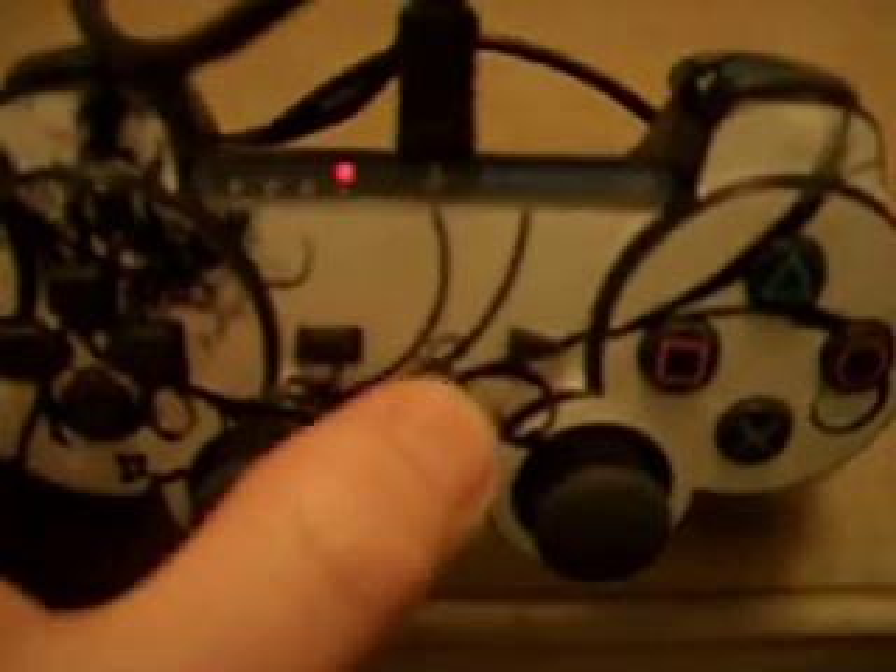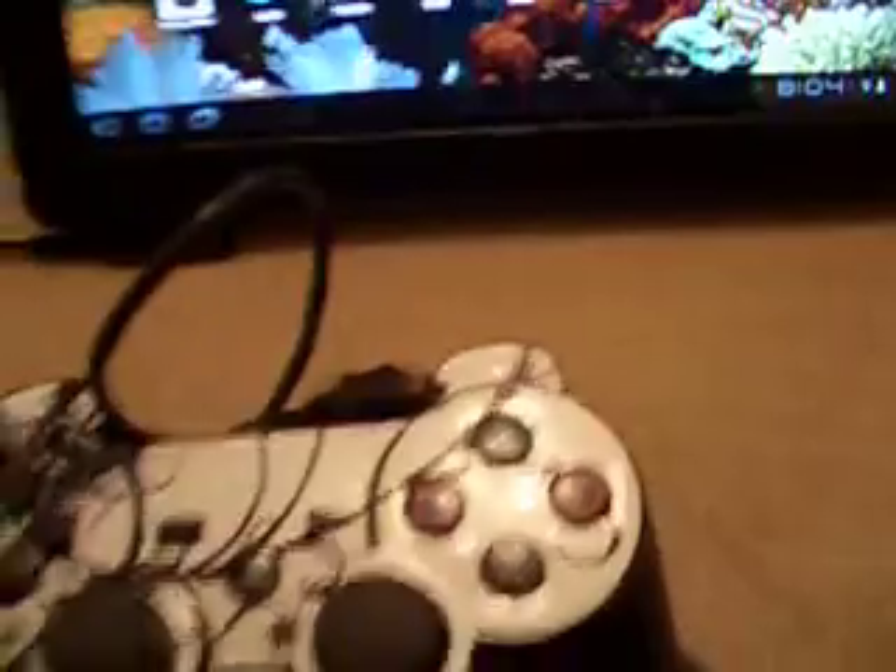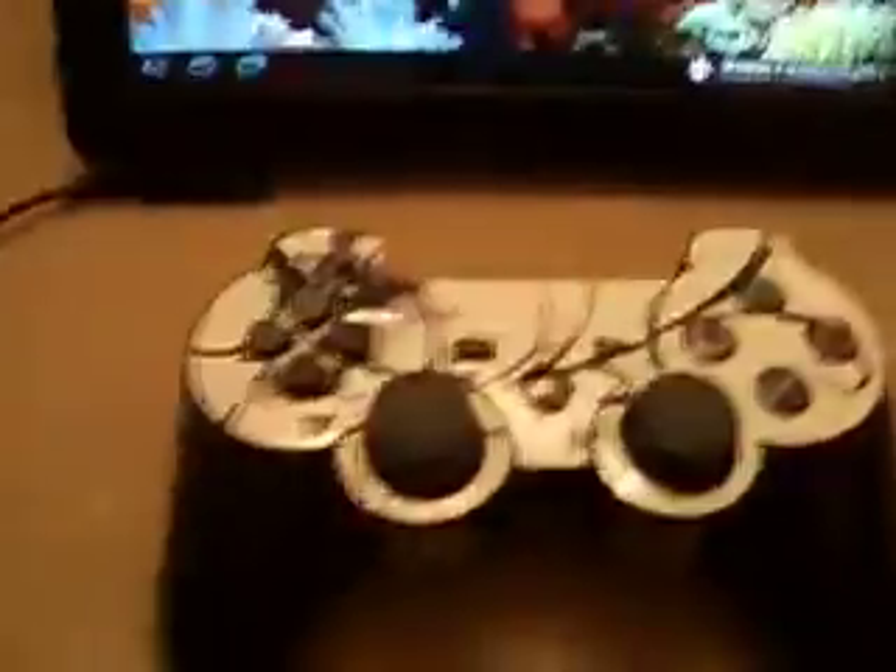It's now saying the PlayStation 3 controller is connected, and I've got one light flashing. Once you've got this, all you do is press your PlayStation power button — that's the PlayStation button. The controller is connected. Then you can actually unplug the cable, and you're now connected wirelessly to your pad.